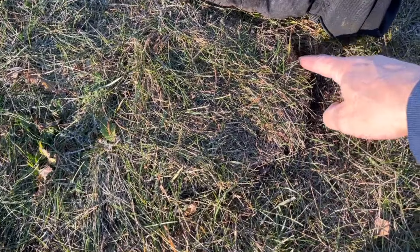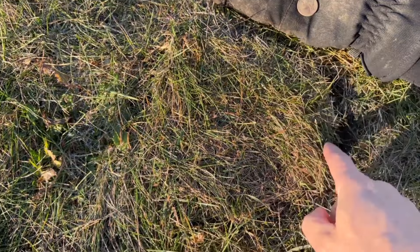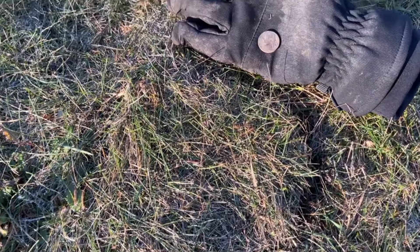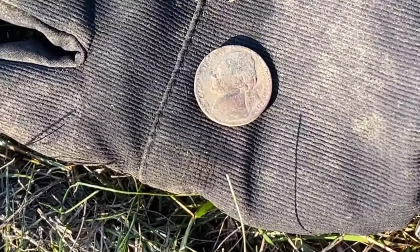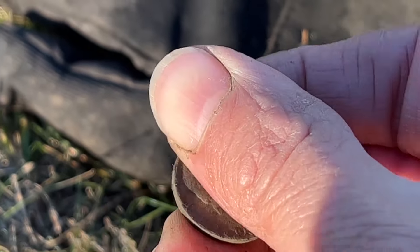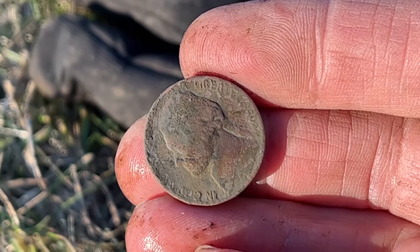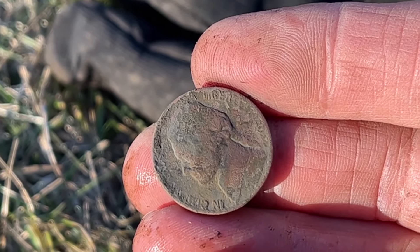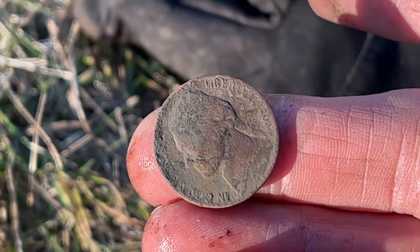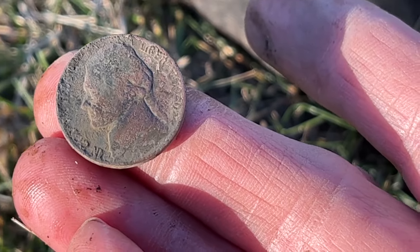Here's the plug I just dug, so you have some idea of what the plugs look like when I put them back — you can't hardly tell they're there. And here's what I dug: it's a 1940 Jefferson nickel, right in between the Buffalo nickels and the war nickels. There ought to be some sort of consolation prize for that, seriously.